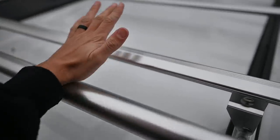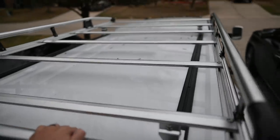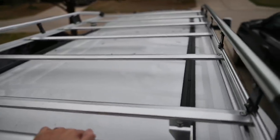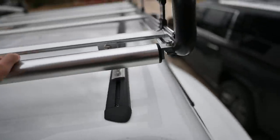The first cross member is actually a roller on bearings, so as you push a ladder up, it just rolls right on and falls onto the cross members. I haven't put a ladder on here yet, so I'm going to do that on camera and show you guys how it works.